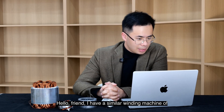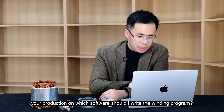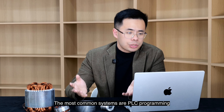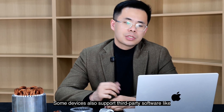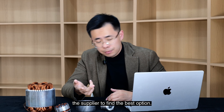Our second question: 'Hello friend, I have a similar winding machine of your production. On which software should I write the winding program?' Actually, it's not really software, but a multi-axis motion control card. The most common systems are PLC programming software and the CNC control system. Some devices also support third-party software like LabVIEW, Siemens TIA Portal, or Mitsubishi GX Works. I recommend checking the manual or contacting the supplier to find the best option.